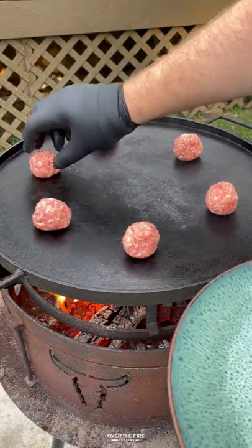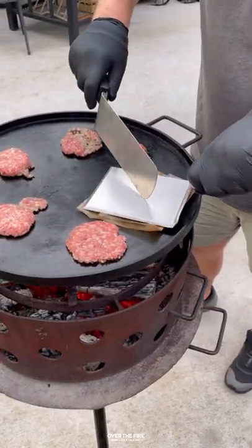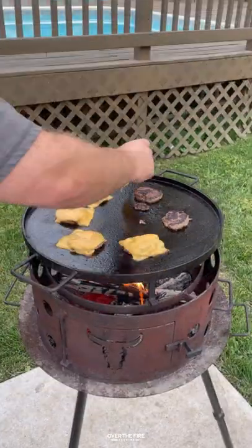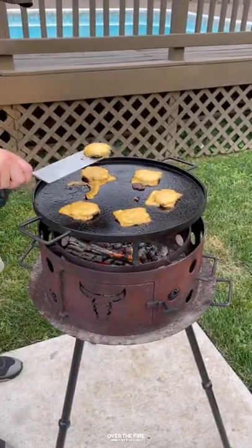I'm gonna add some breakfast sausage onto the skillet and we're gonna smash these guys like smash burgers, flipping them over, topping them off with some cheese. We're gonna add them so they're double stacked, then pull them off and let them rest.